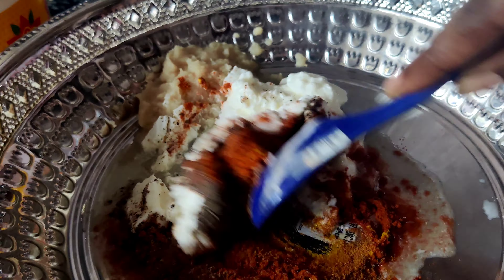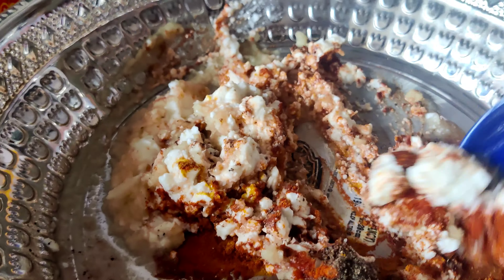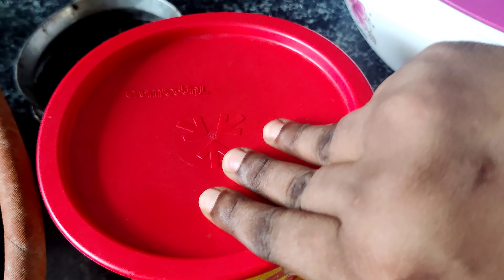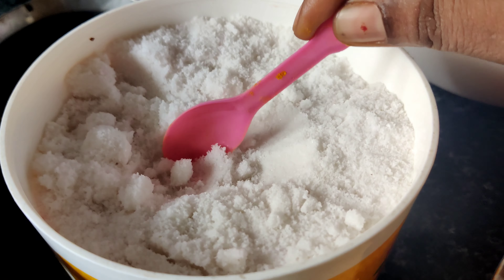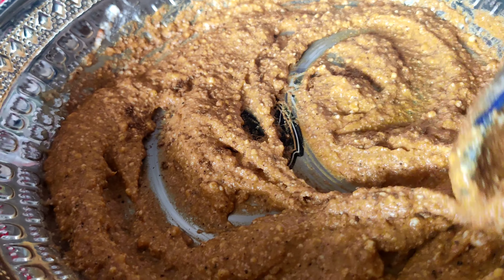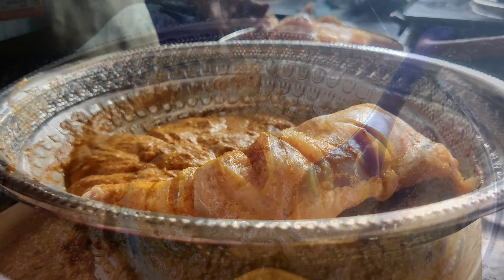We will mix all these things and mix the chicken pieces with the masala. Finally, we will add a little bit of lemon juice — about half a lemon's juice.